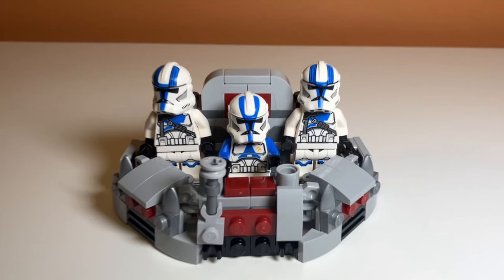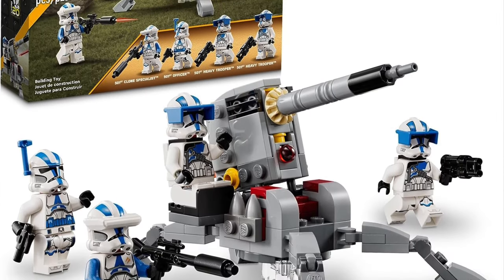Today I'll be showing you how to make this Clone Command Station alternate build for the LEGO First Battle Pack. Let's get into it.